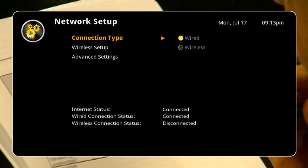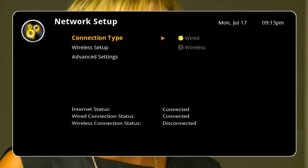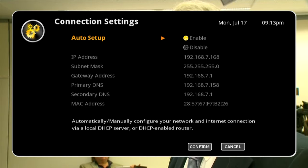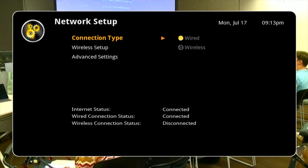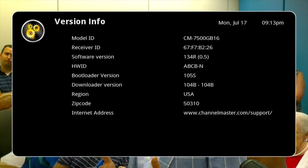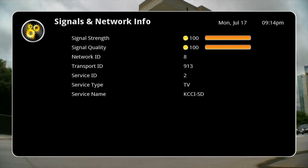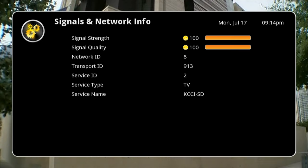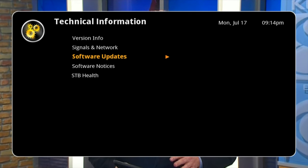Network setup has wired or wireless — you can get a wireless dongle for this but I prefer wired for DVRs. Under advanced settings you can see your IP address, subnet, DNS, MAC address, and things like that. Internet status shows connected, wired status shows connected. Power options have inactivity standby at off, 4, 5, or 6 hours. Technical info has the version number. Signals and networks shows signal strength, but I think it only shows the current channel you're on — so if you want the signal strength of a specific channel, go to that channel first and then come to this page.